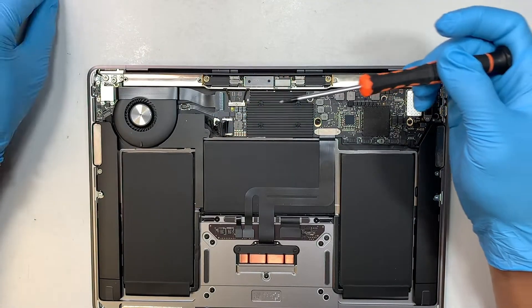Now you can close the screen. Double check the cable — make sure it's on top. Then finish installing the remaining screws to hold down the hinge.